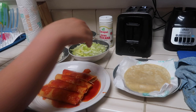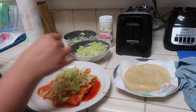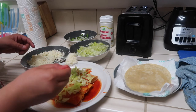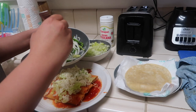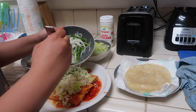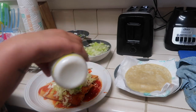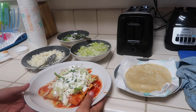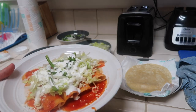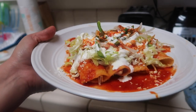All that's left is to add everything to the top. I'm going to do lettuce and queso fresco, then add the jalapeño and onion mix I made earlier, and then some crema. Usually we add Tapatio on top, but I'm actually going to add a little bit more of the sauce I made. This is what they end up looking like!